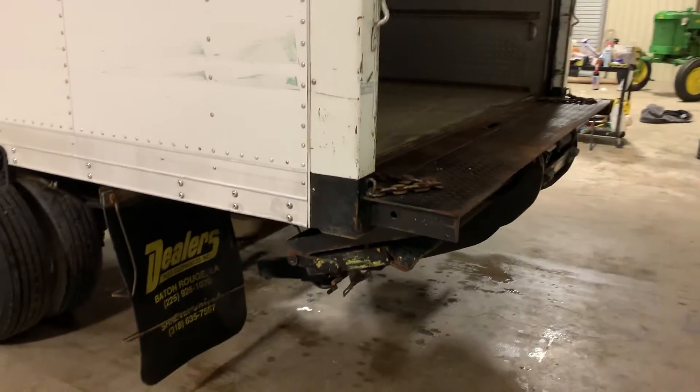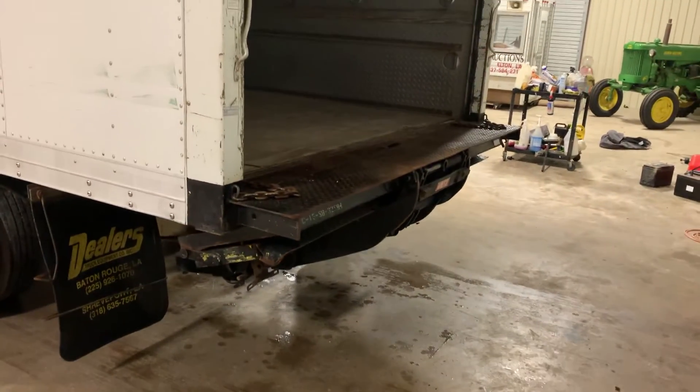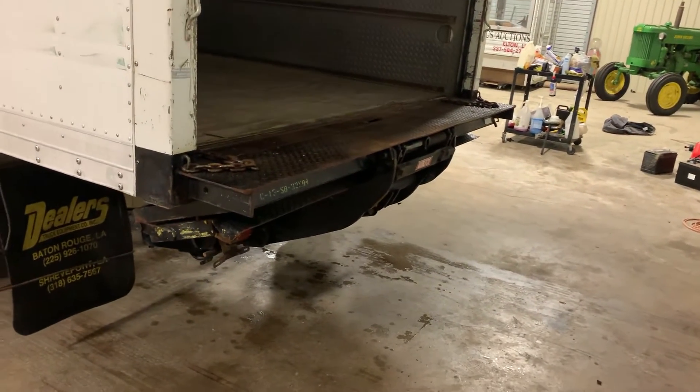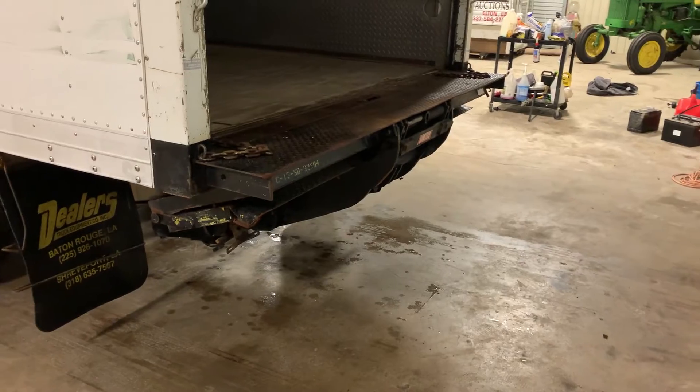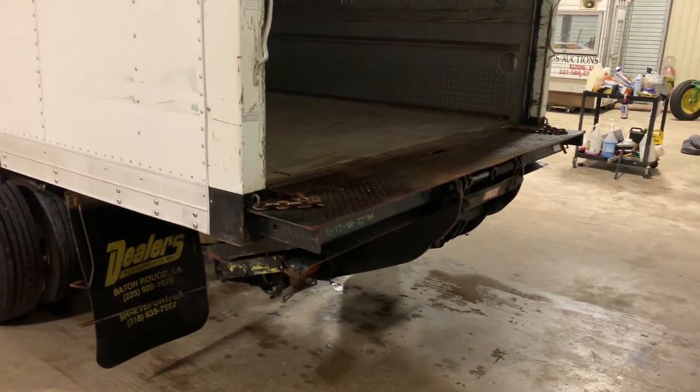On the back end, it does have that Walco rear lift dolly, which you can see. I have a video of it operating. It folds down, you unfold it by hand, and it'll fold itself back up, and you can load and lift whatever you need. Walco is really a good brand for a truck like this.